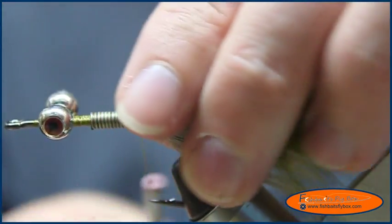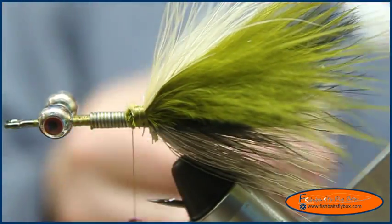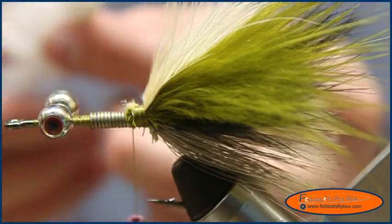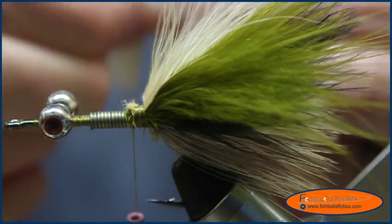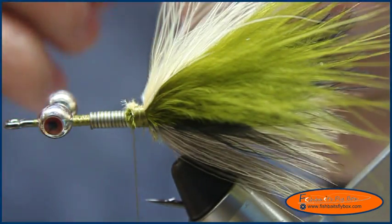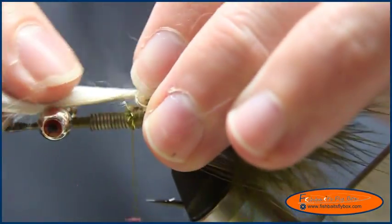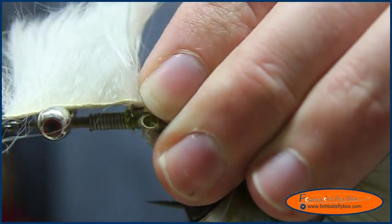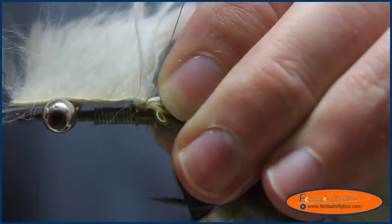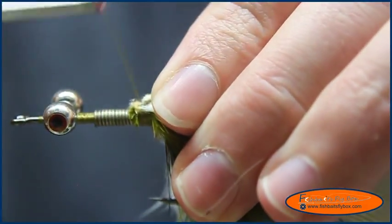Once I have those tied in, I'm going to put a few more wraps in there to secure it. Then I'm going to take a white bunny strip — I want this to extend about three quarters of an inch. Seeing as how I've got about half an inch already, I'm only going to need about a quarter inch of the hide, and the fibers are already half an inch. I'm just going to lay it down, divide the fibers, lay it down and secure it, fold that back, and put a few more wraps in front.